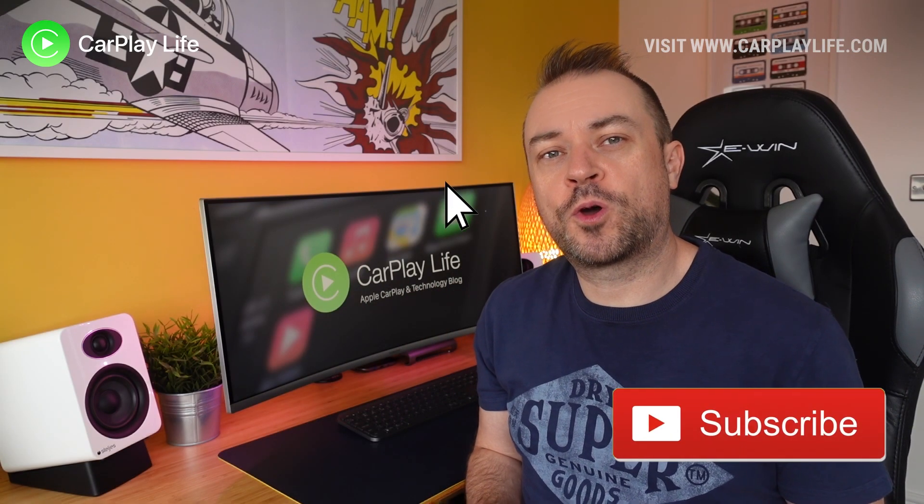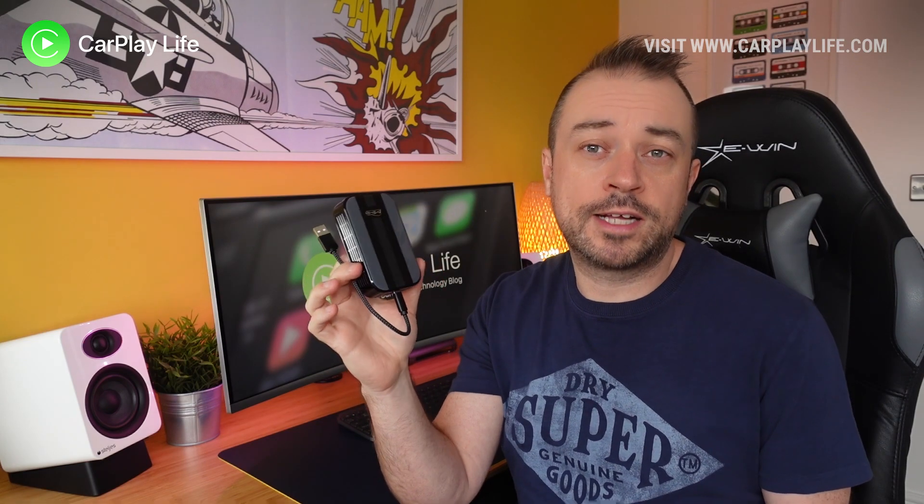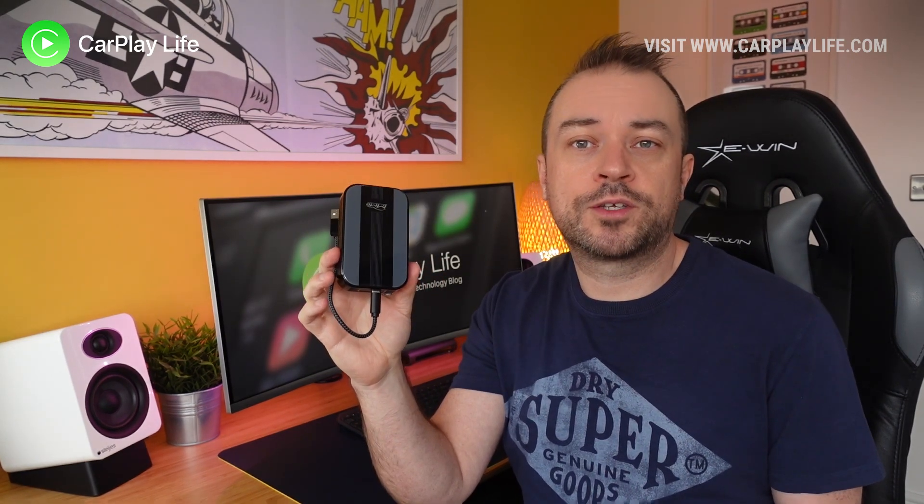Hi, it's Anthony from CarPlayLife.com. If you're looking to update your MMB Android Box to the latest version, you're in the right place. Keep watching as I'll be bringing you this guide to step you through how to upgrade it to the latest version.